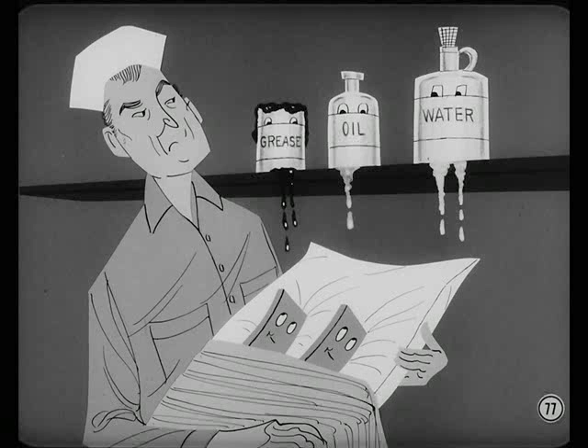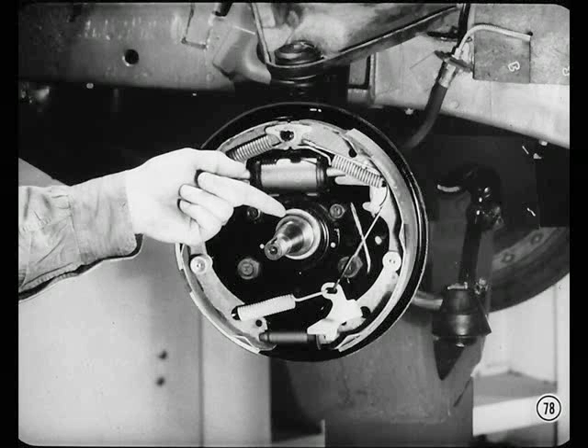Treat the linings like a new baby to prevent contamination — don't even get dirty fingerprints on them. Lubricate brake parts sparingly and carefully. Don't use an excessive amount of bearing lube because the excess has a way of finding a brake lining to soak into. Any time you spot a lube leak that could ruin the linings, correct it promptly.